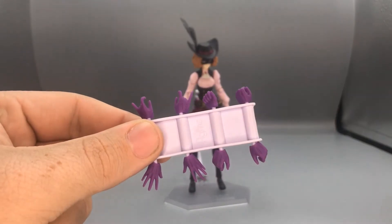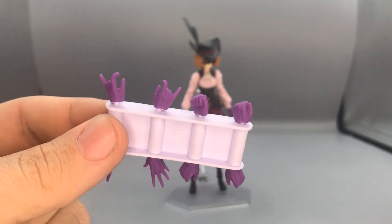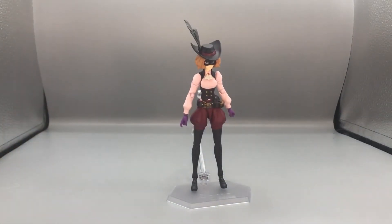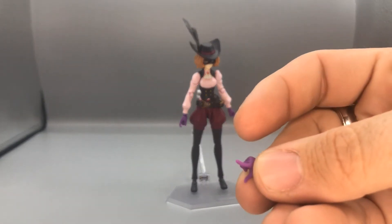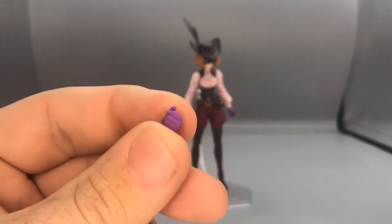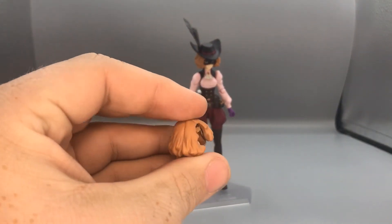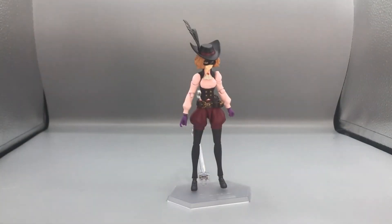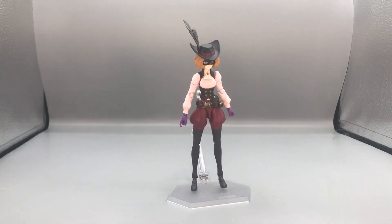Other than those two, she comes with eleven other sets of hands. On the little hand holder you get two fisted hands, two grabby hands, two tea-holding hands for holding her tea, two open hands, and then other hands that don't fit on that holder: a hand that holds on to the brim of her hat, a finger pointer hand, and another hat-holding hand that looks like it's for when she takes her bow. She also comes with another hair sculpt so you can have her not wearing the hat.